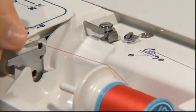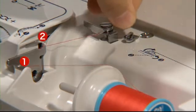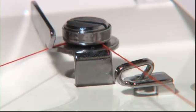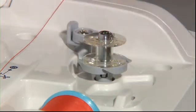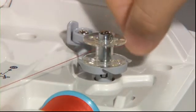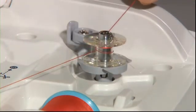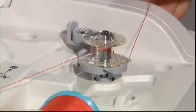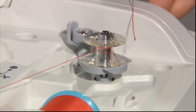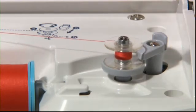Pull some thread from the spool and thread it through the thread guides marked 1 and 2, then thread it to thread guide number 3. Thread the thread firmly into the thread guide. Set the bobbin on the bobbin winding shaft and wind the thread to the bobbin 4 or 5 times in a clockwise direction. Put the thread end into the guide at the bobbin winding shaft and pull it to the right side to cut it.